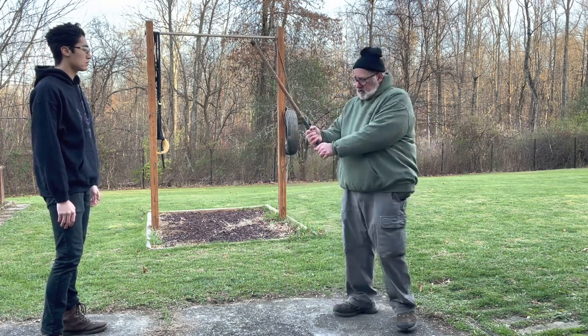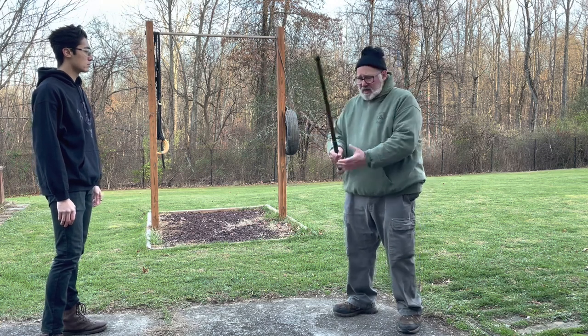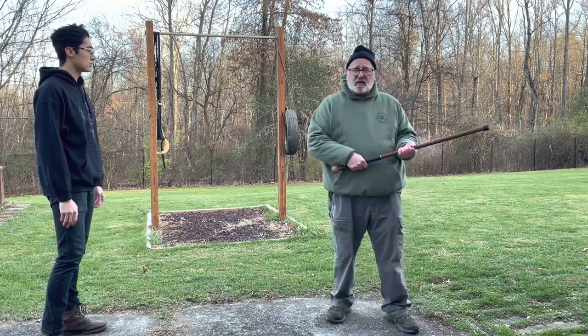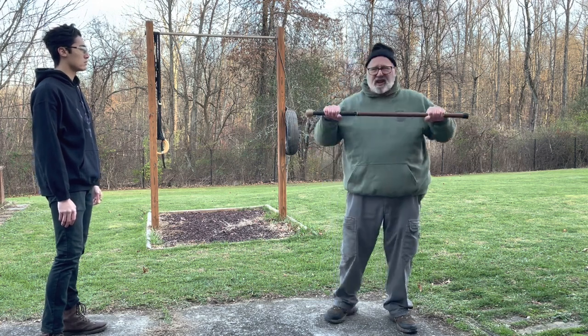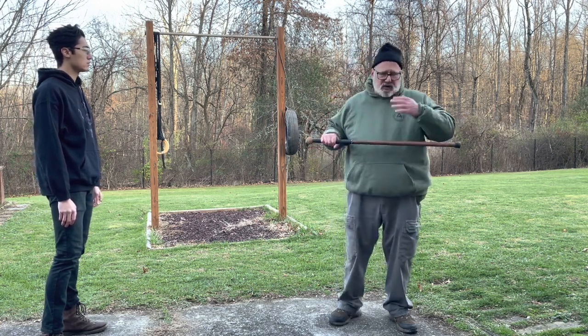You're going to have three grips: a low grip like you're holding a baseball bat, a middle grip like you're holding a rifle or a spear, and then a high grip kind of like bench pressing. We'll show how those come about.